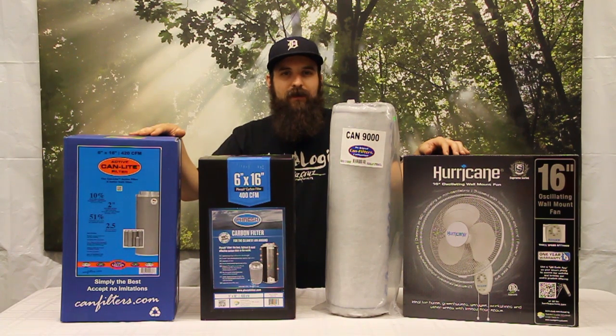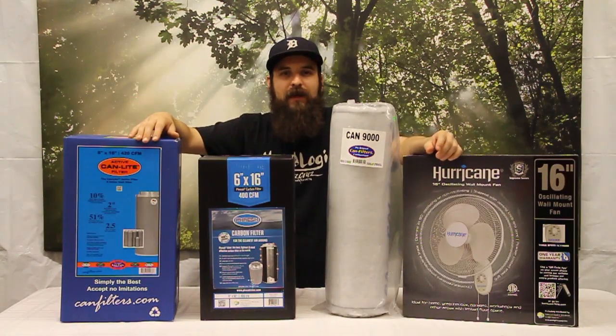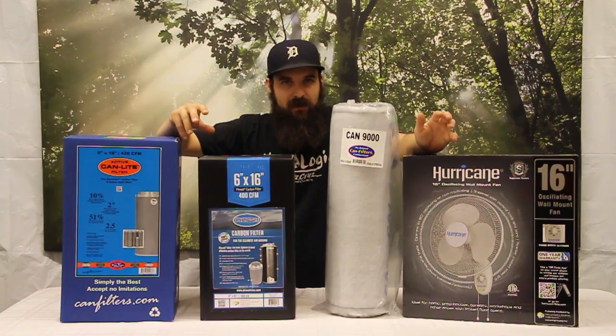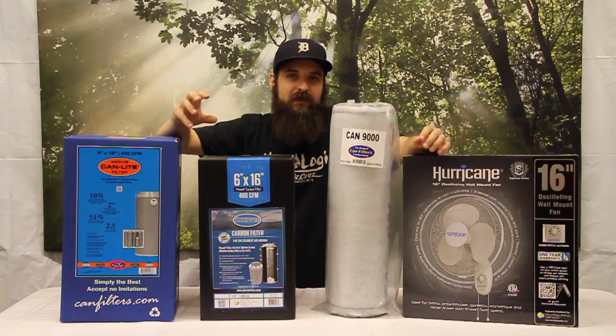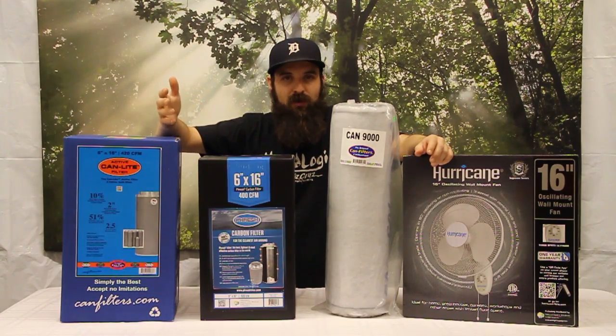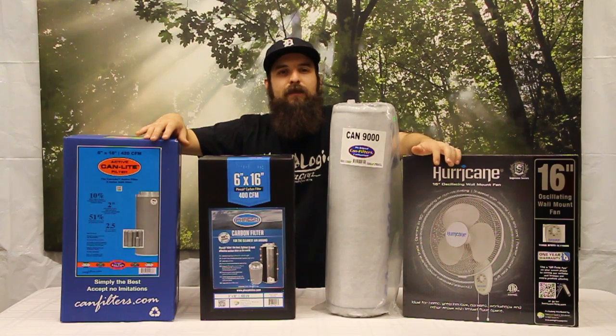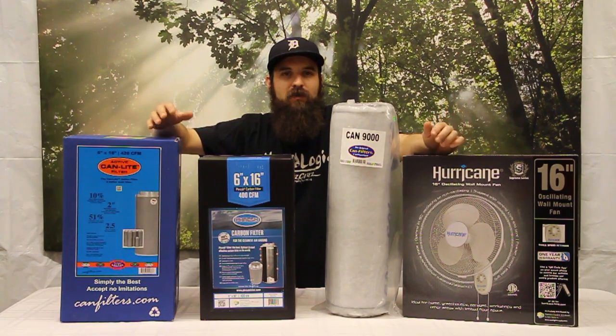First we'll talk about how carbon filters work. Carbon has a lot of surface area and as smelly air moves over it, it actually bonds with the carbon and the carbon basically traps it there. It doesn't actually absorb into the carbon — it's called adsorb, where it just bonds with the carbon. Some things that can affect how that happens are humidity and temperature.